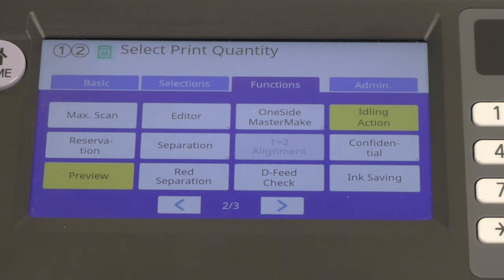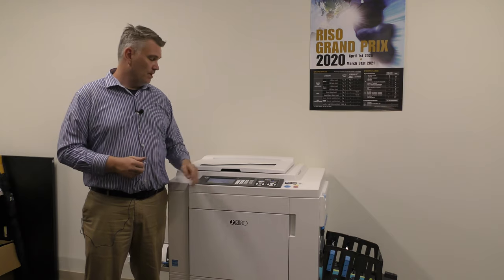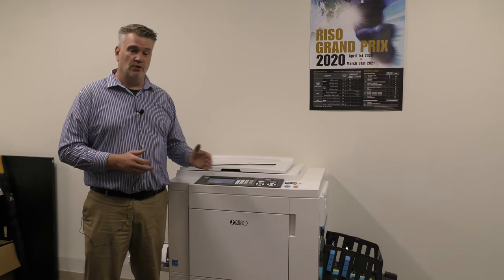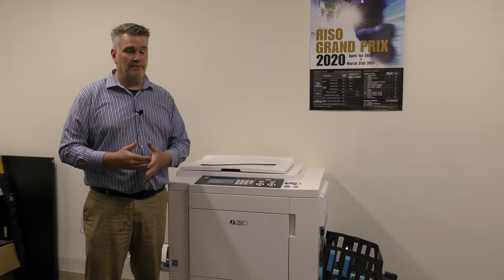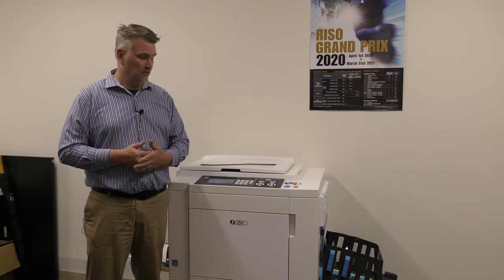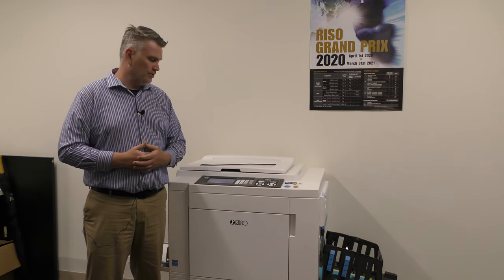Idle just means that the machine will always be at peak performance before it prints the first job. It means the first 10 prints aren't going to come out faded and start getting darker. Your first prints usually will be a little lighter as a proof print, but once you do the second and third print, you'll be at max ink on the paper if you have idle action on. Without idle action, the ink just starts slowly getting to the paper, so your first 10 prints might not be the quality you expect. Leave idle action on — it doesn't slow printing down and will be very useful.